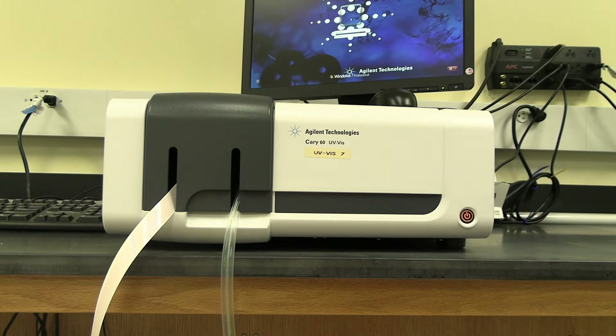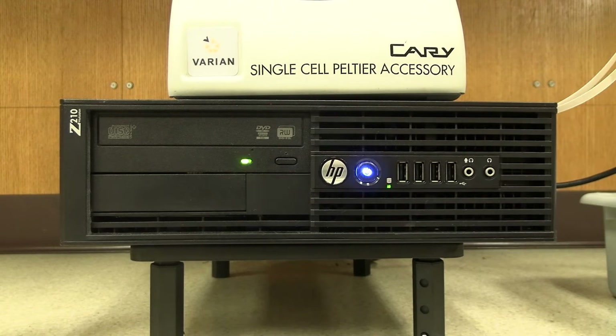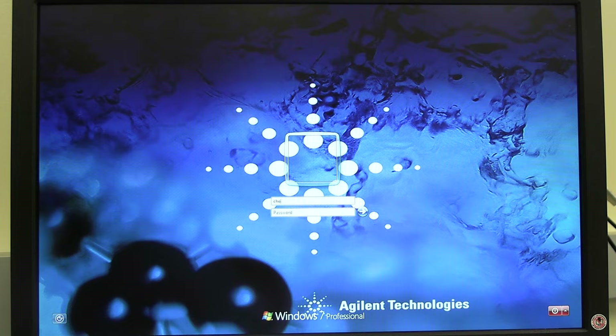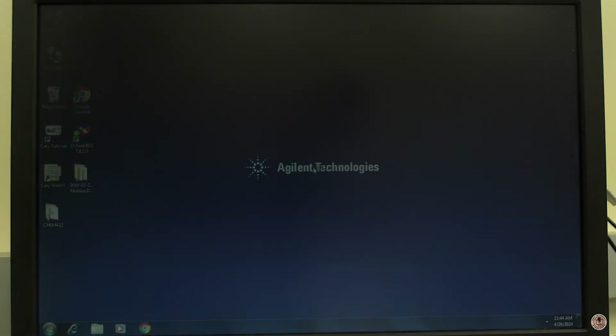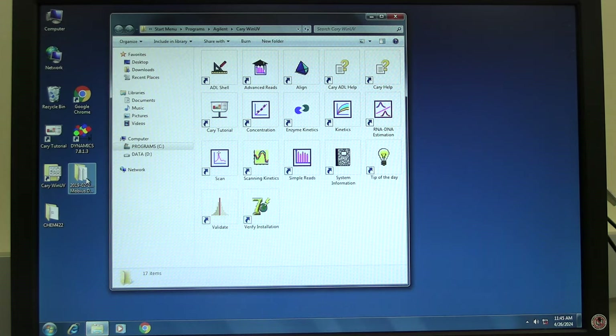Once the desired set temperature is reached, press the right button to set the desired temperature. To turn on the instrument and computer, press the power button located on the front right corner of the instrument. The light will turn orange. Wait until the power button starts blinking, then press the power button on the front of the instrument computer. Next, log into the instrument computer. The username and password are found in the instrument SOP. On the desktop, double-click on the Cary Win UV folder icon.